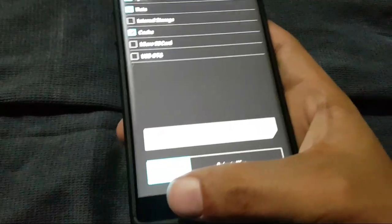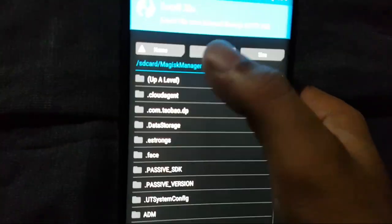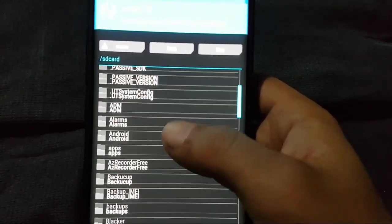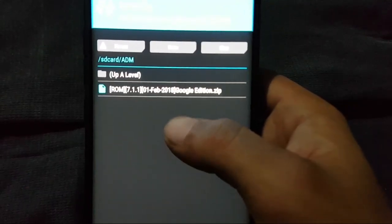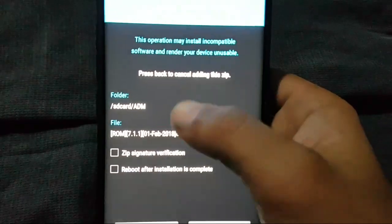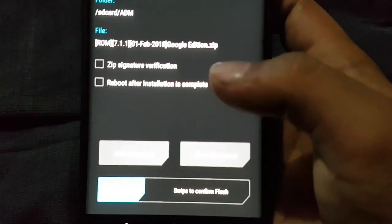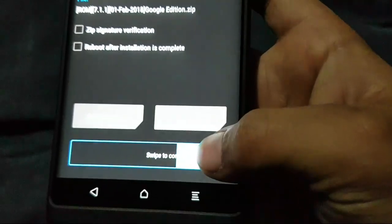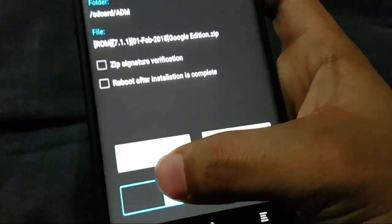The ROM is very great. First go to Wipe, then Advanced — select Dalvik, System, Data, and Cache — then swipe to flash. I have already done it, so I will go back. Then press the Install option, locate the file where you have downloaded it, click on the ROM file, and swipe to flash. After that, reboot your device and you will have all the features and extra features which come with the ROM.